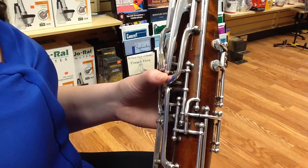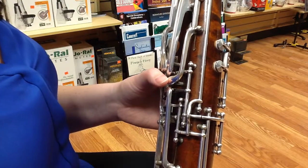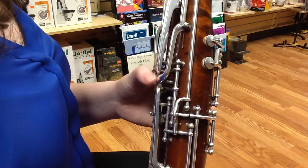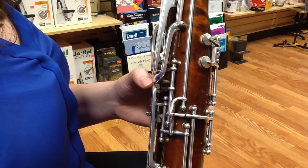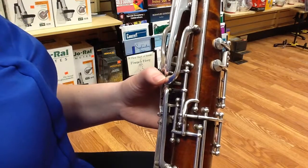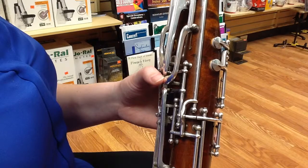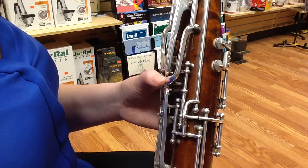I'm going to show you again an example of playing an A with flick and without. Let me do without first, so you'll see I'm not going to flick here. Next, I'm going to add my flick. You don't want to depress the key all the way — you just want to tap it so that you can vent a little bit of air, just like this.